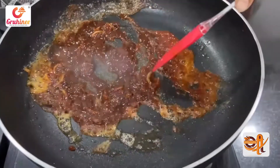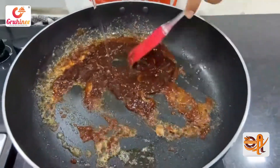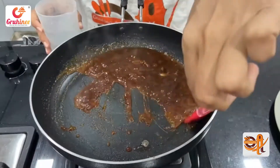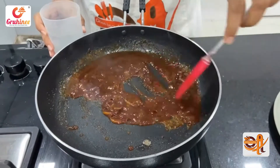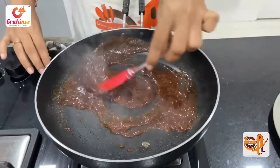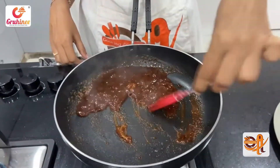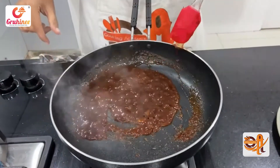I will add a little bit more water, but the water will be reduced. The sauce will become thick. Then close the gas and transfer the sauce.